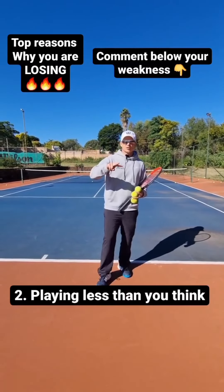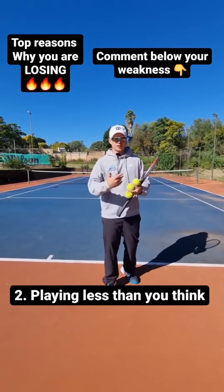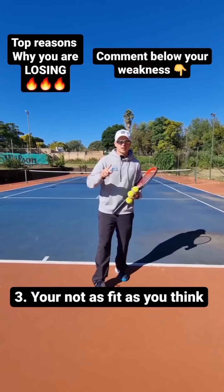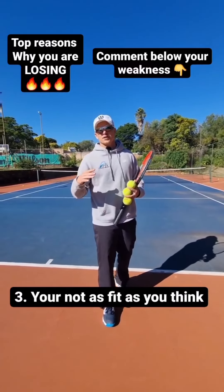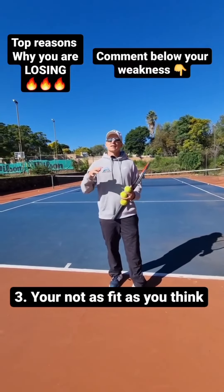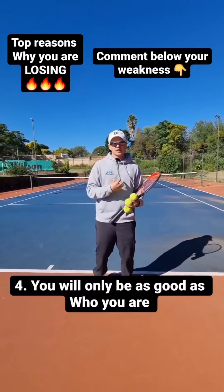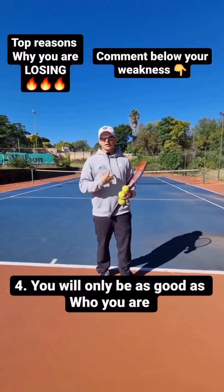Guys, depending on what type of player you are, be careful not to make the mistake of thinking that if you hit the ball flat and hard all the time, it's more effective. It's actually not. If you hit the ball flat all the time, it's gonna be in your opponent's hitting zone. It's gonna look good, but it's not gonna be effective. Consider hitting 80% of your shots high and heavy.